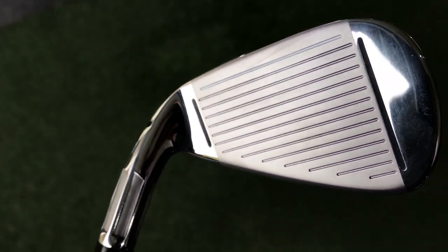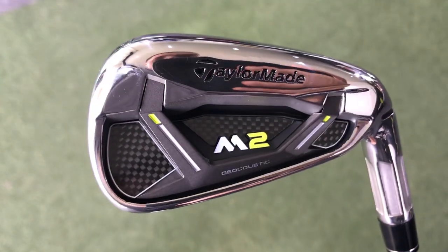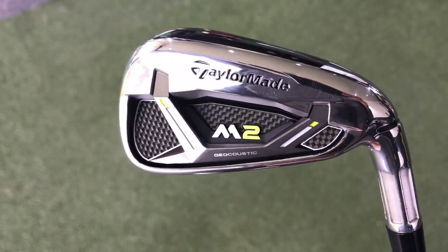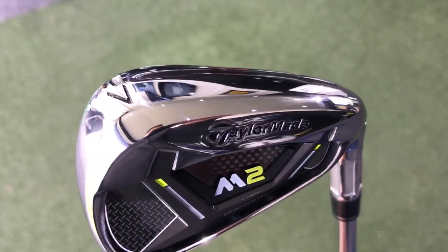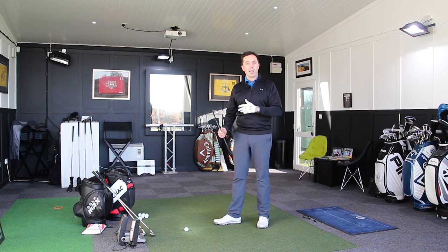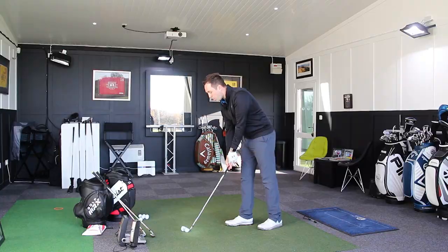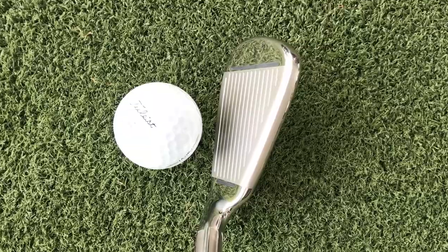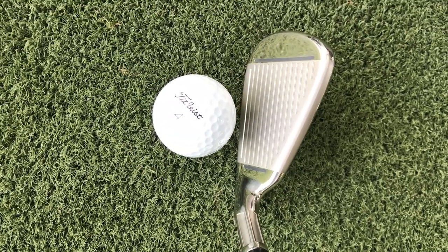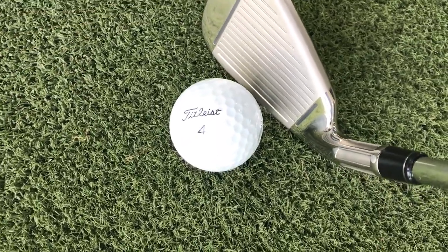It doesn't sound super powerful. Sometimes when I've tested super powerful golf clubs, they sound like they're made out of something very different to a traditional iron. But this actually sounds like a solid hit — it sounds like a good player's iron. It doesn't sound like a big, chunky, forgiving iron. And when I set it up behind the ball, it doesn't actually look super chunky or forgiving. It doesn't look like it's got a massive head on the end of a stick. It actually looks like it's got some definition to its lines.